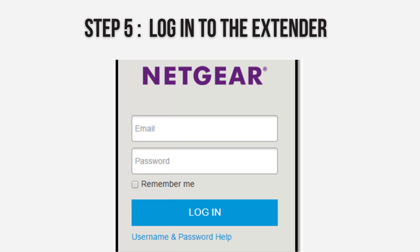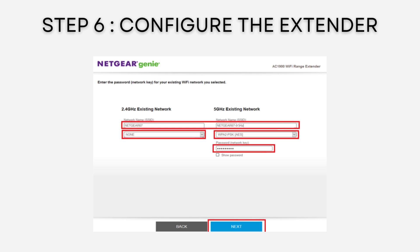Logging in grants access to configure your extender. Select your existing Wi-Fi network — 2.4 GHz and/or 5 GHz — that you want to extend, and enter the network password when prompted.